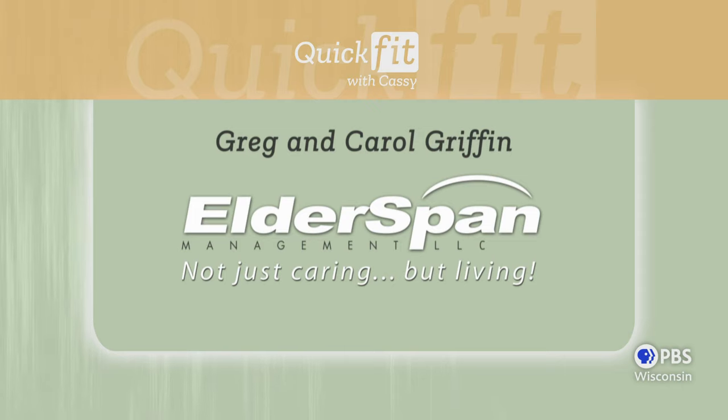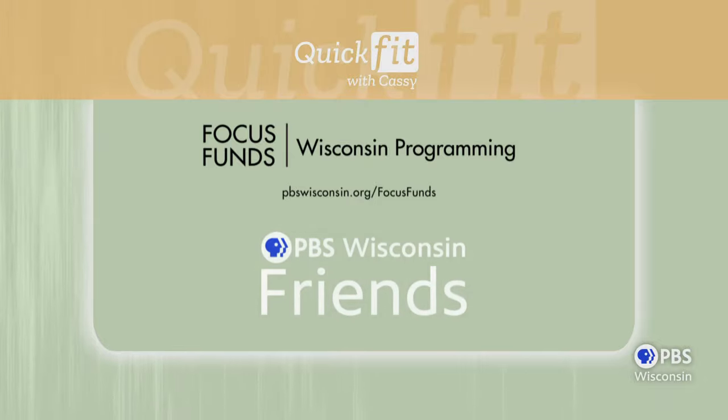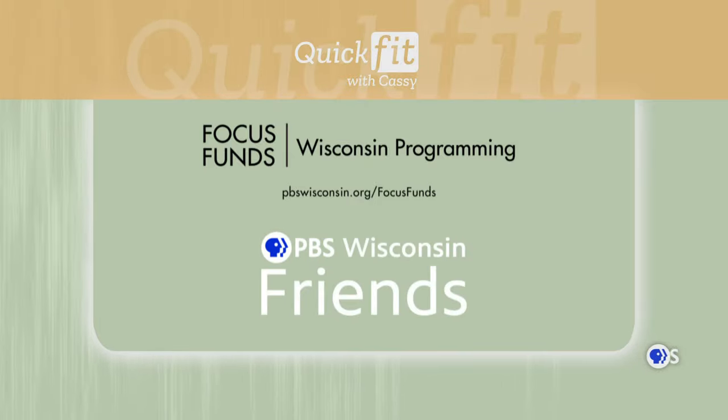Funding for Quick Fit with Cassie is provided by Greg and Carol Griffin, founders of ElderSpan Management, Focus Fund for Wisconsin Programming, and Friends of PBS Wisconsin.